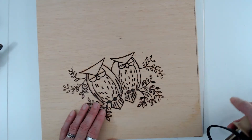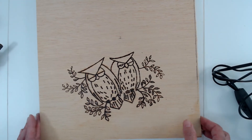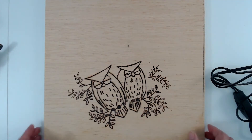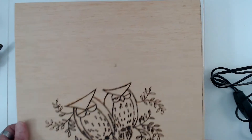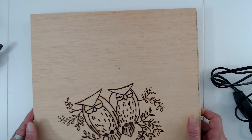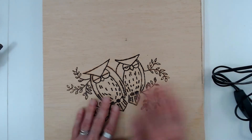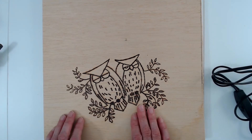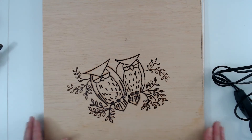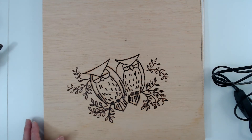That's how I transfer my images to do wood burning. I'm going to do some more designs up here and then I think I'm going to make it so it can be hung up. I'm doing these to sell at craft shows.